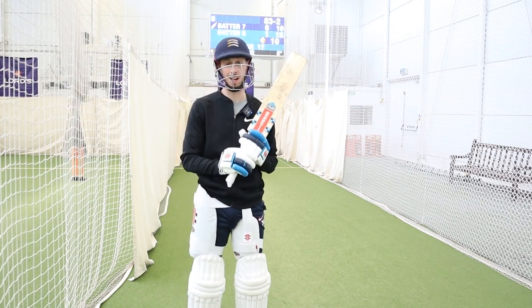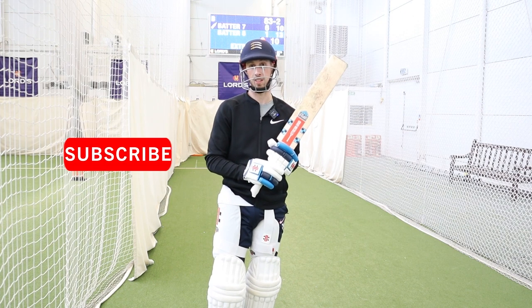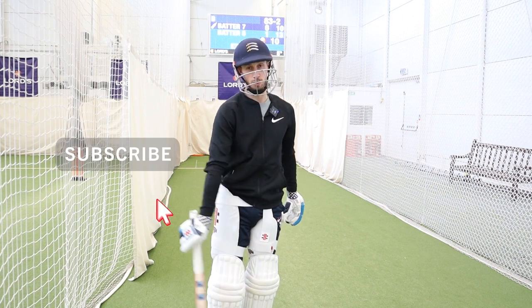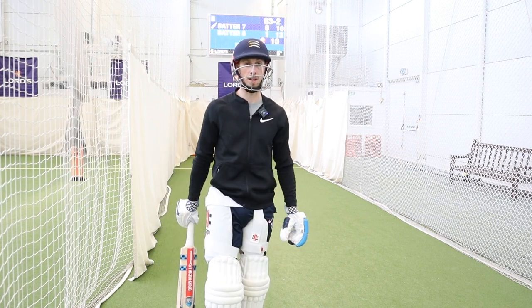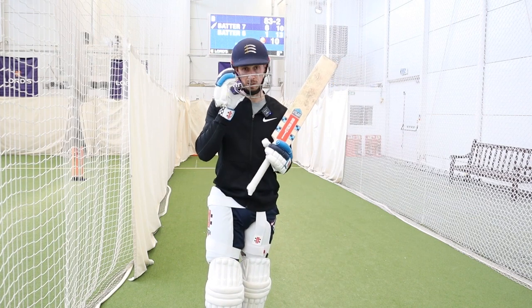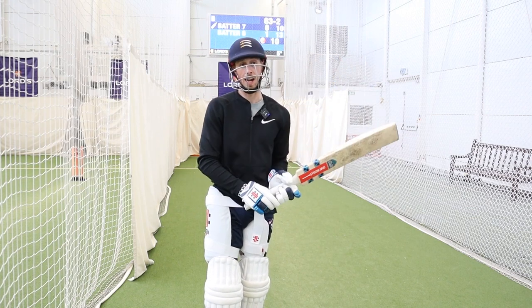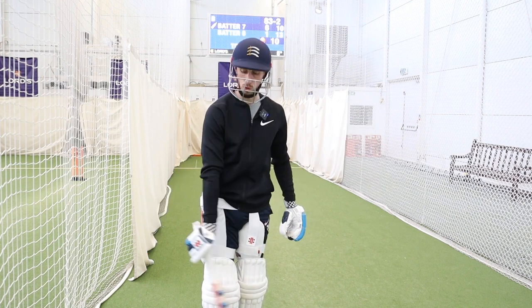Now we're going to integrate a bit of power hitting. The game's progressing and you're seeing a lot of people talking more about power hitting, which is something I try and incorporate into my game quite a bit. Two big key principles for me: head position and strong base. And then lastly, having a real good swing of the bat.